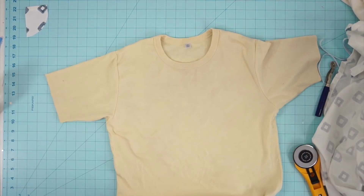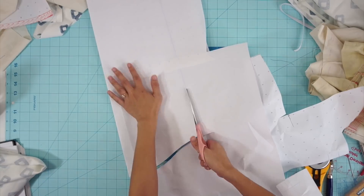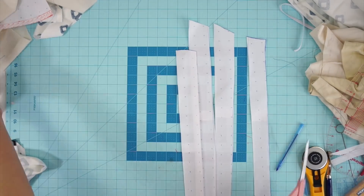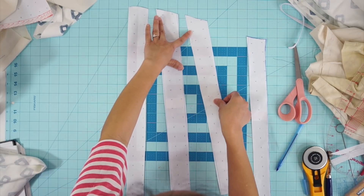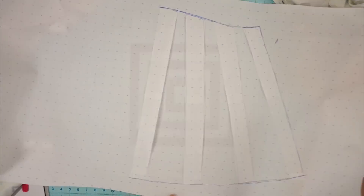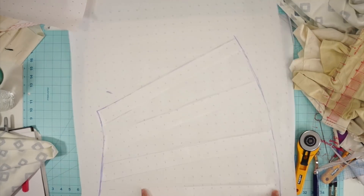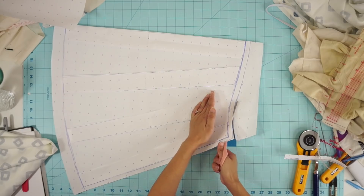To create the long sleeves, trace the sleeve of your t-shirt onto a piece of paper and slash and spread the cap so it's not so fitted on top. For the bottom of the sleeve you'll want to spread it out even more so it flares out to make it fuller at the bottom. This is just half of the sleeve that I am spreading and I'm going to cut it on fold to create the full sleeve pattern.